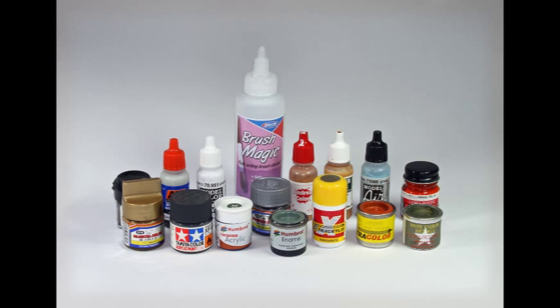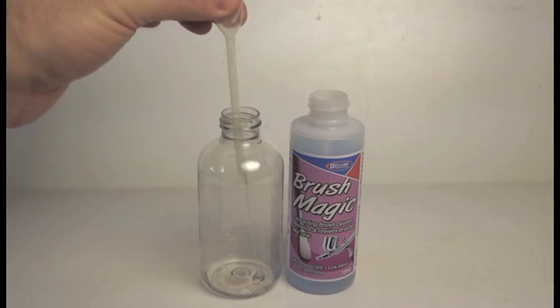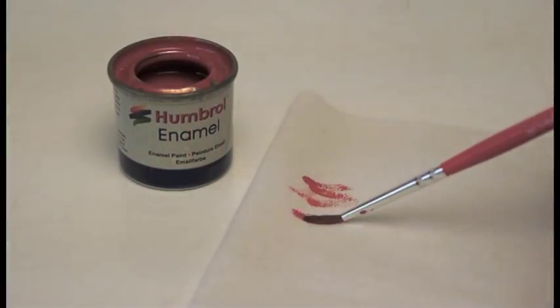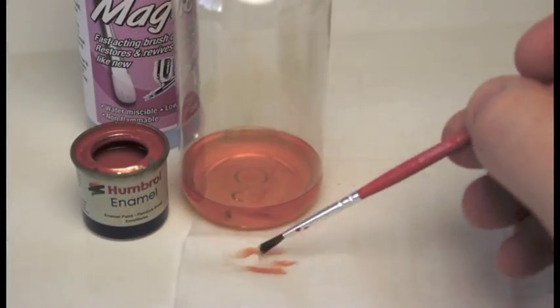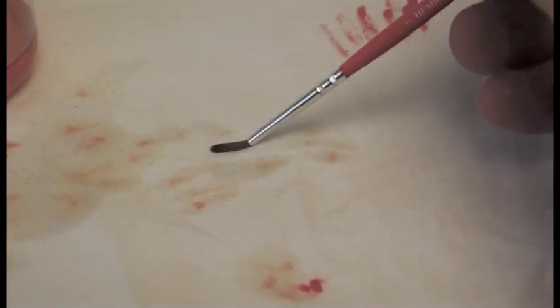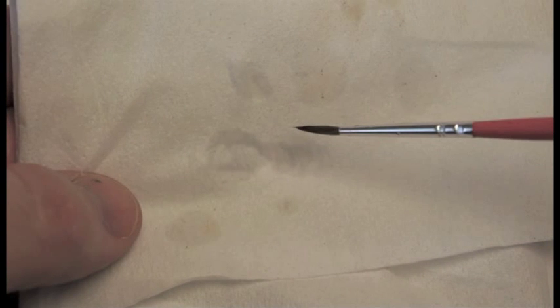Let's have a look at it working with two types of paint – enamel and acrylic. You just need a small amount – enough to cover the brush's bristles – in a glass or polythene container. After wiping the excess wet enamel paint from the brush, it is dipped into Brush Magic. Gently agitate the brush in the liquid for a few seconds and wipe onto a piece of tissue. Repeat the process and, after only a few dips in Brush Magic, the brush will be entirely clean and the bristles back to their best. The whole process takes only 20-30 seconds for solvent-based paints.